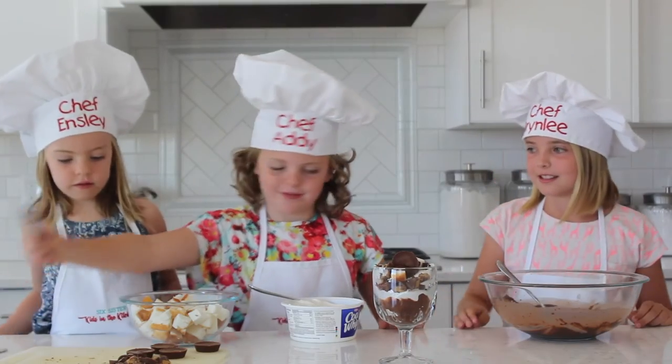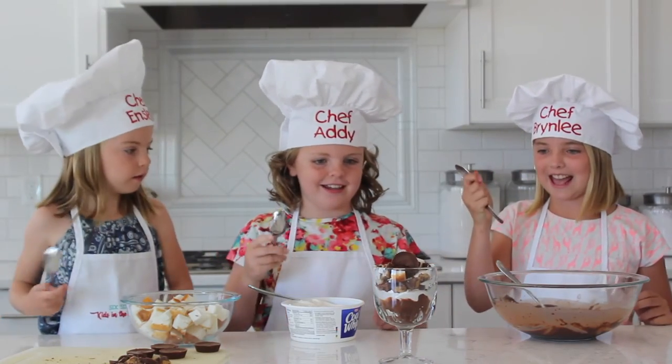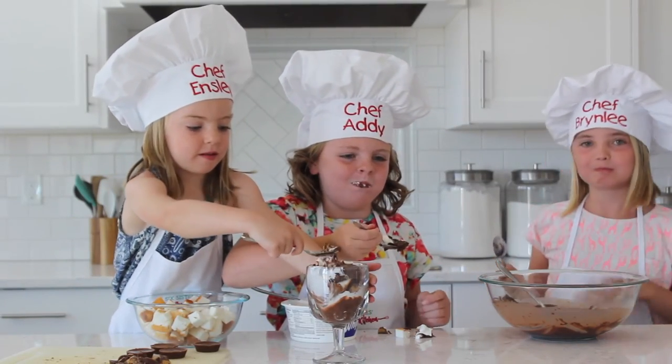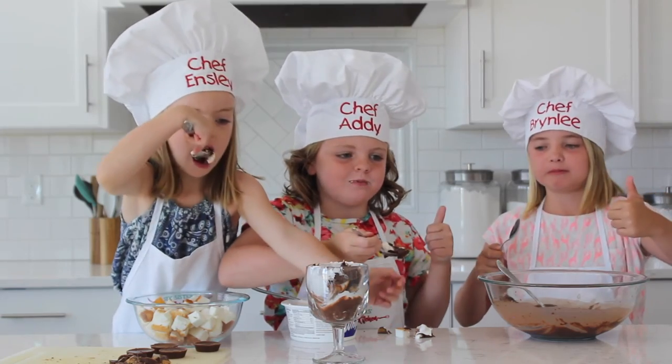Everyone take a spoon. Should we take a bite? Yeah! Here we go! Mmm! Delicious! A little messy.